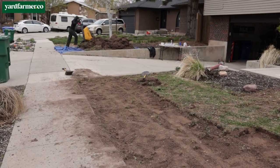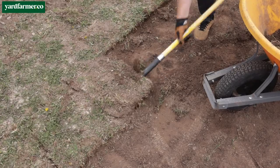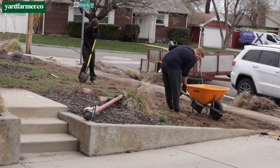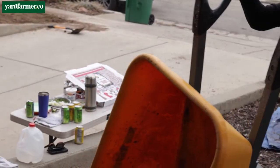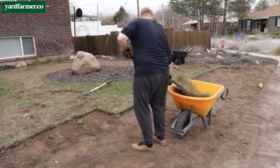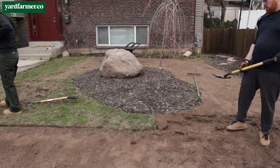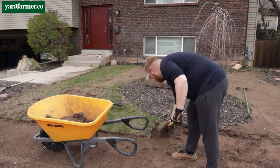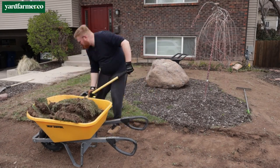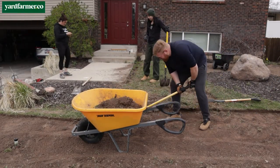Looking back now, after the trauma of the manual labor has faded, it was worth it. All-in cost was about $150, including the sod cutter rental and the ramp — meaning more money is freed up for amazing plants in this landscape. For reference, we had three to four people working on this project for about four straight hours. While we were doing it, we definitely considered whether we should have hired it out, but all in all, it was half a day's work. We survived — and so can you.